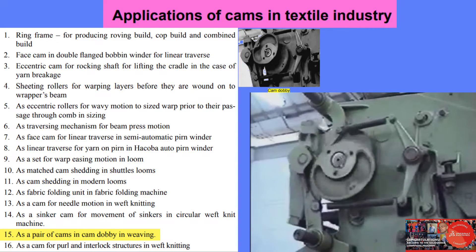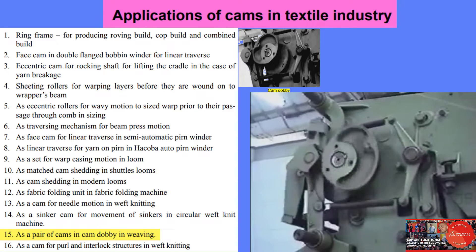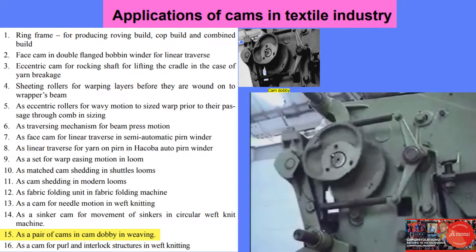Two negative cams are seen driving their respective knives. The cams push the knives away and the springs pull them back.